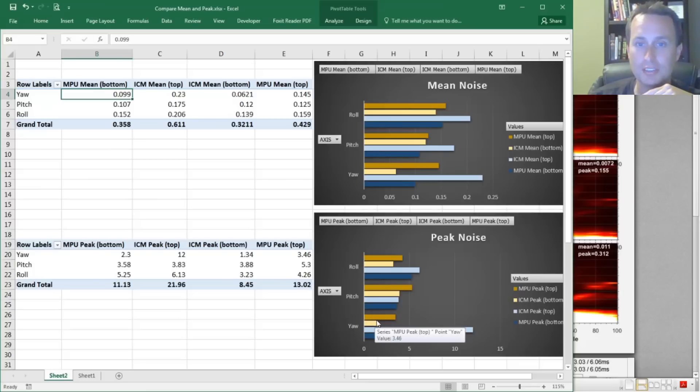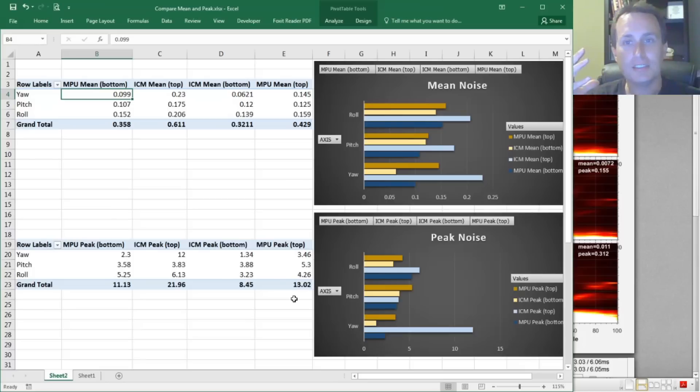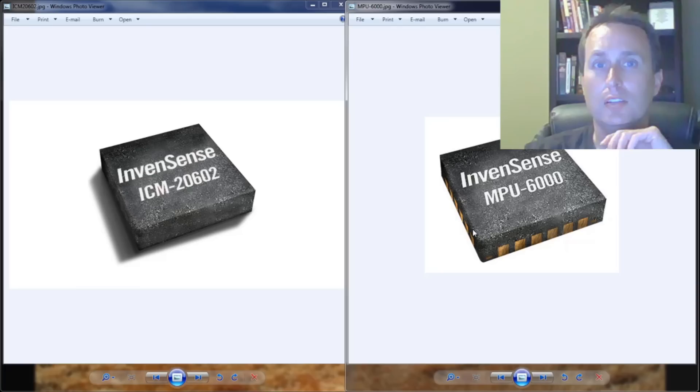There could be something to the claim heard in the hobby that ICM gyros are more sensitive to noise and vibrations than the MPU. It's not a conclusive result, but it does provide some evidence to back up that claim. For anything more conclusive, more testing would need to be done.